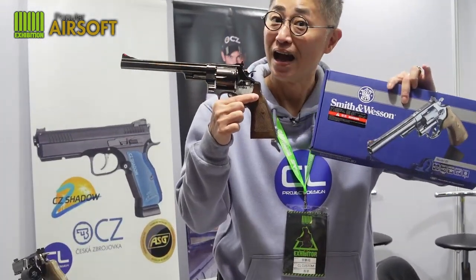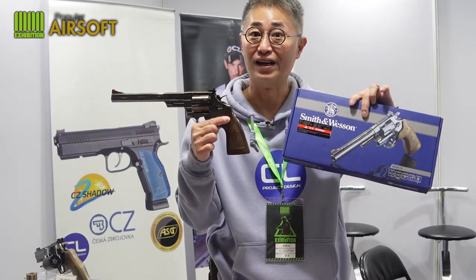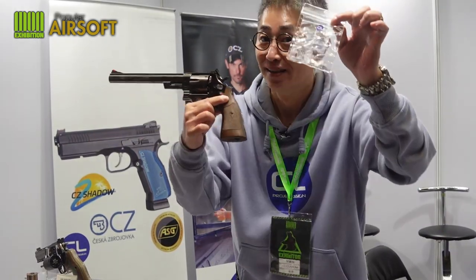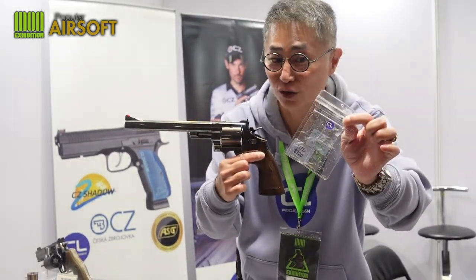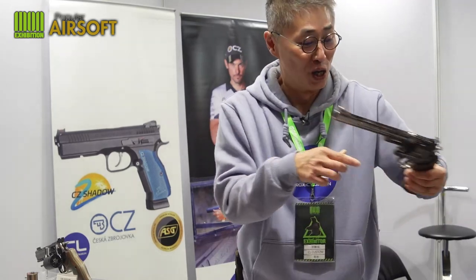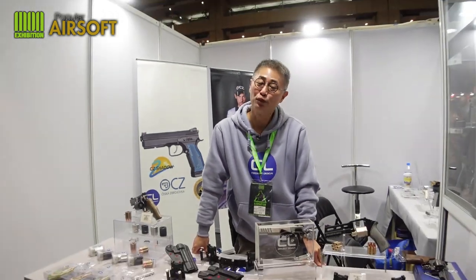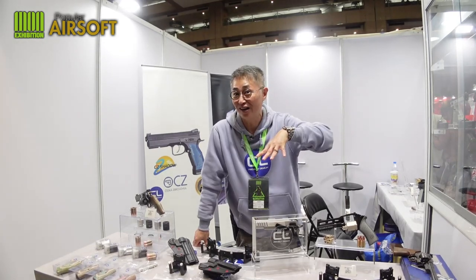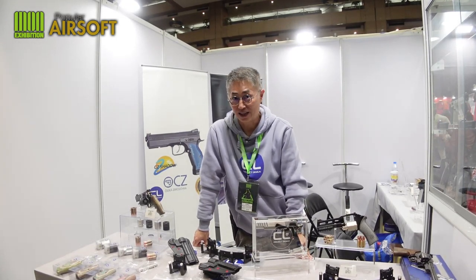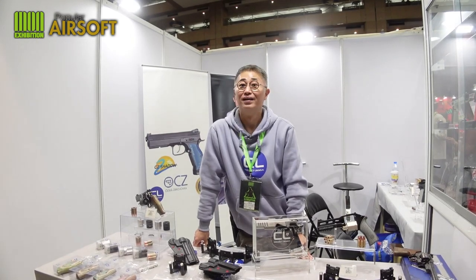The most hot right now will be the Umarex M29/629 revolver — it's the hottest right now, but the same problem is the trigger pull. Get the CL Project Design trigger pull set: eight pounds drops to three pounds. Revolver lovers, you need this spring set. I hope to see everybody very soon — in the range, or if you are here in Taipei, Taiwan, come and visit us. The second, third, and fourth of December in Taipei — see you guys, have fun, take care!